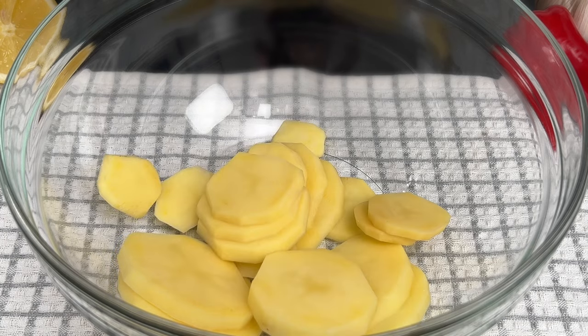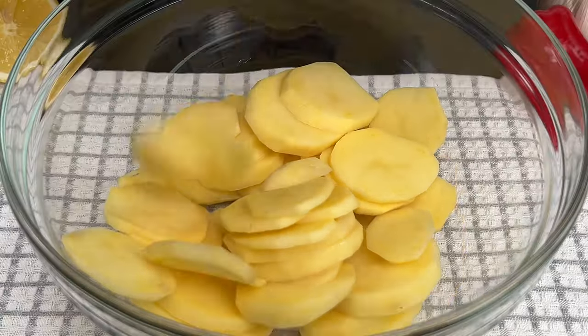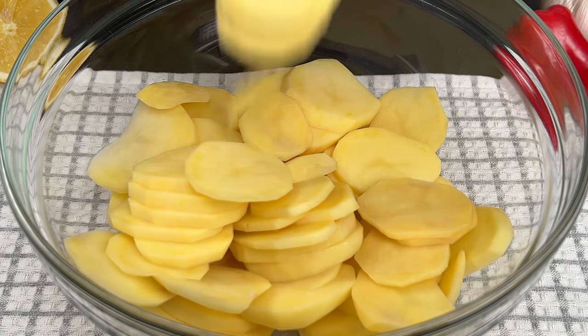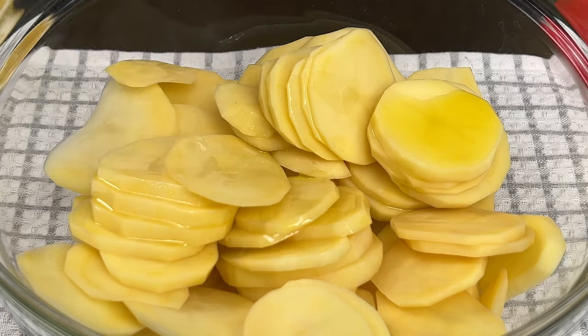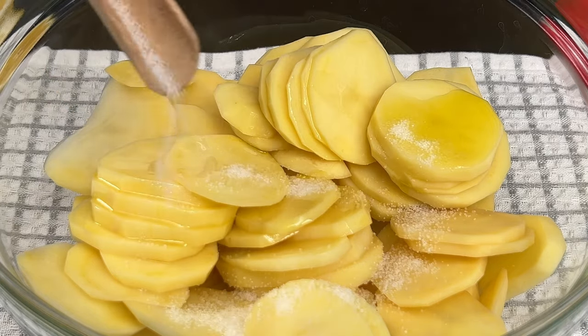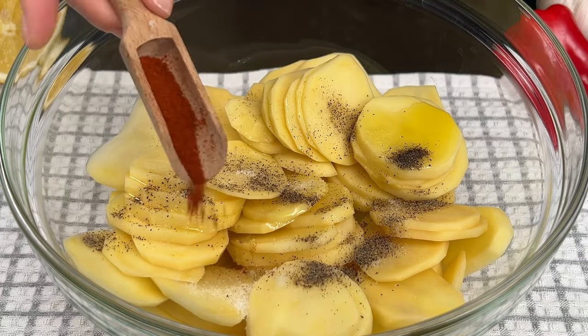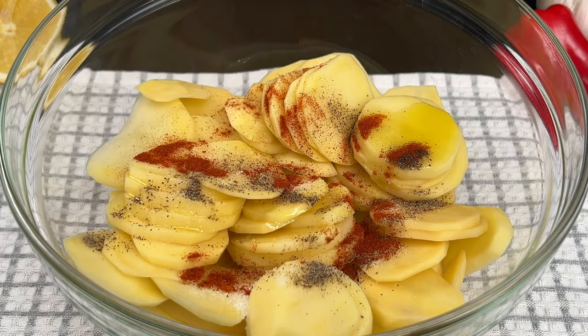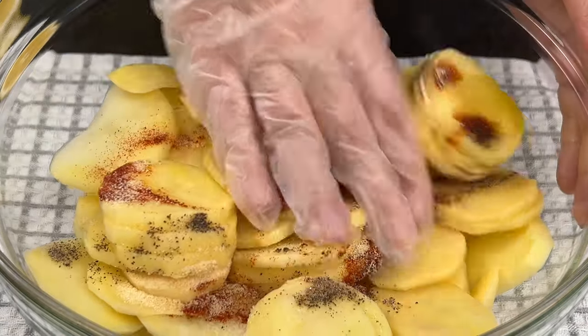If you have any questions about the recipe, write to me and I will answer as soon as I see it in the comments. Add 2 tablespoons of olive oil, 1 teaspoon of salt, 1 teaspoon of black pepper, 1 teaspoon of paprika, and 1 teaspoon of dried garlic. Mix it all up.